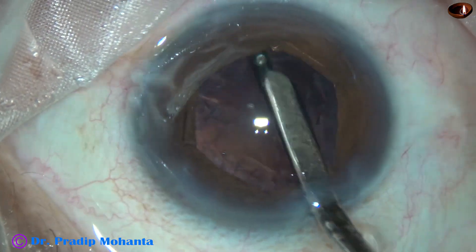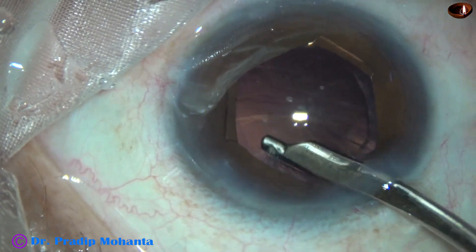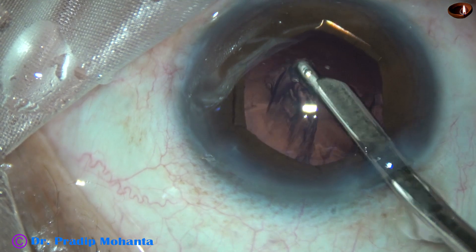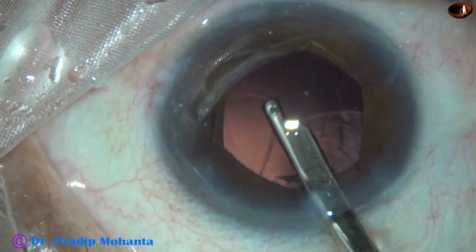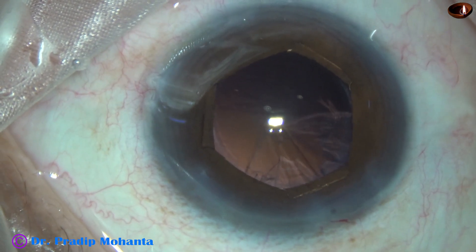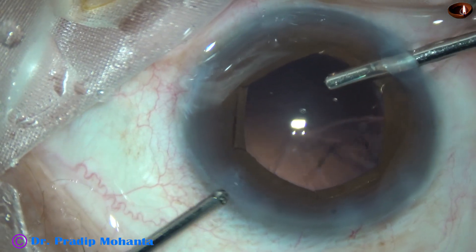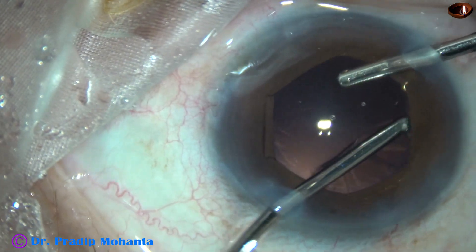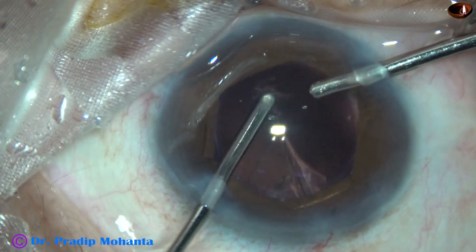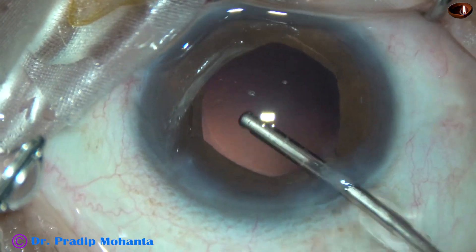I've enlarged the main wound because I'm going to use a B cartridge, a Whitstar cartridge, for injecting the foldable intraocular lens. Most of the cortex from the inferior part has been removed and some cortex in the upper part is remaining. Now irrigation goes through the right side port, aspiration through the left, and the cortex is removed. Cortical clean-up is done.